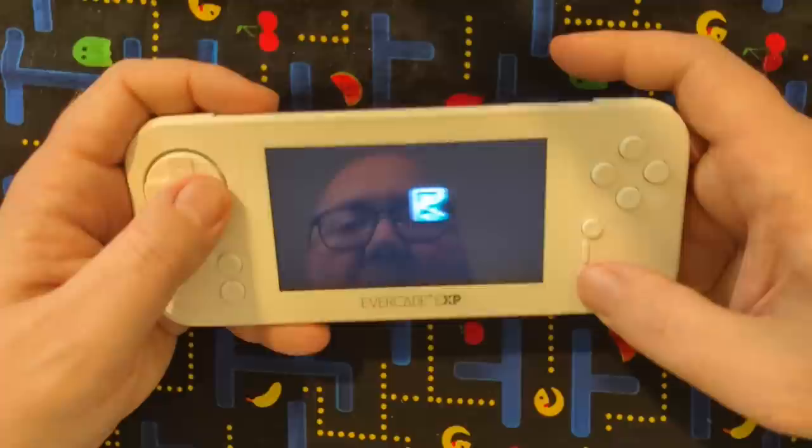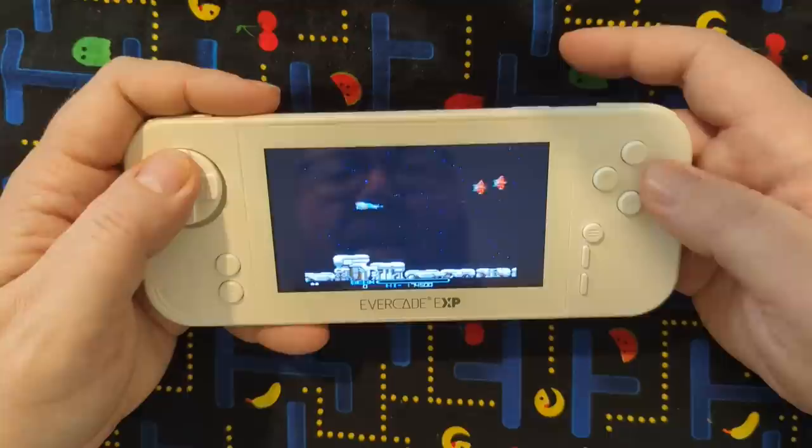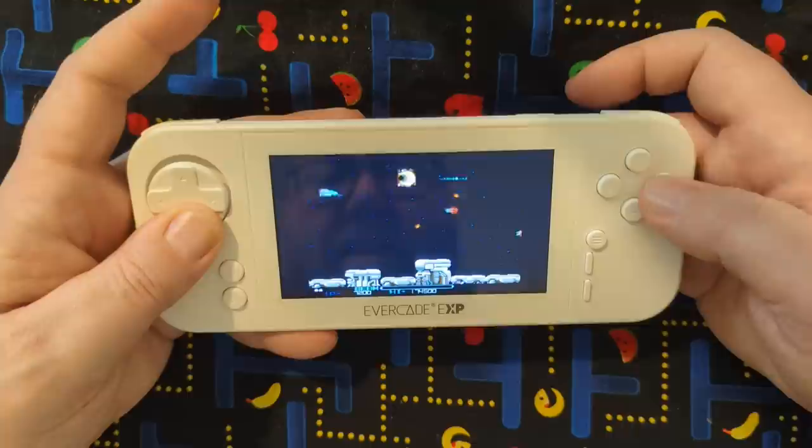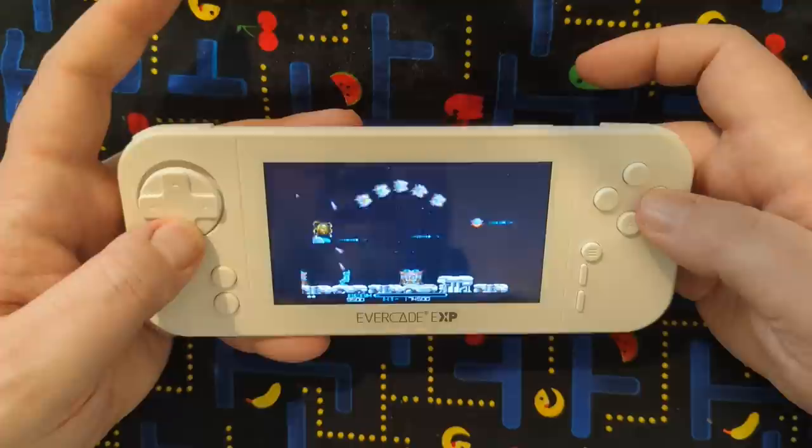It just wouldn't be an Irem collection without R-Type, really. And this audio sounds good too. I wonder if it was just Street Fighter 2 that just sounded a little garbled — you heard what I heard, right? I bet if I popped the headphones back in my ear for this game, it'd be rocking. Yeah, I love it when arcades used to sound like this. Even barely having hair, I still have headphone hair — how'd that work out?